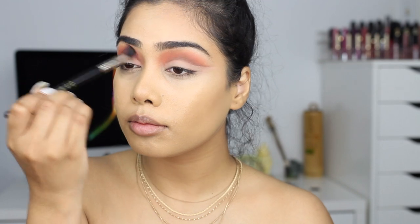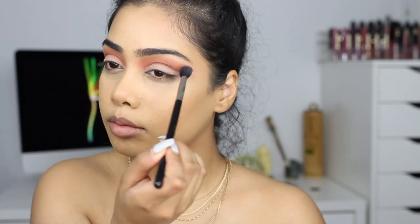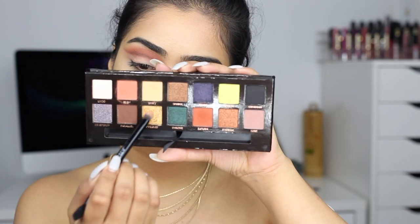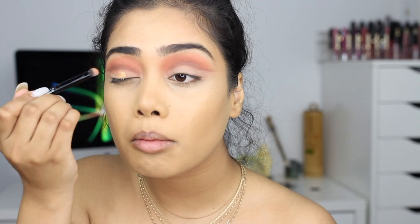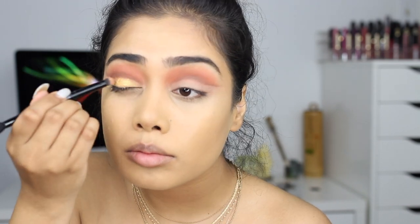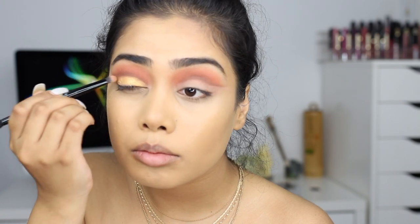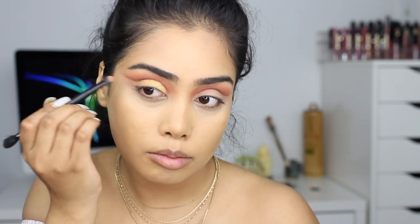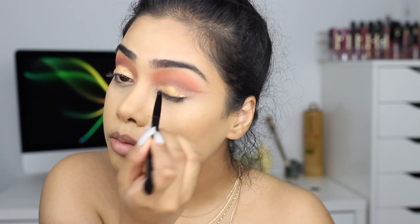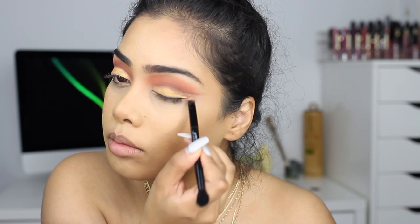I'm going to blend it out one more time with my E40 — I love my E40. Then I'm taking the shade Pyramid, which is a really pretty golden shade, and I'm putting that all over the lid. This was actually pretty pigmented and didn't get a lot of fallout, which was nice. I didn't use any Fix Plus or anything, so it was pretty pigmented on its own.